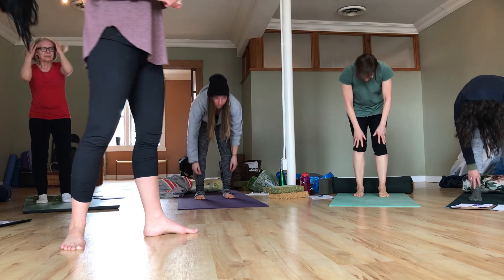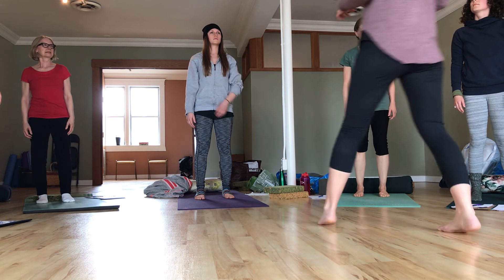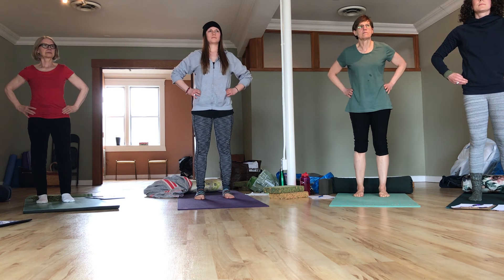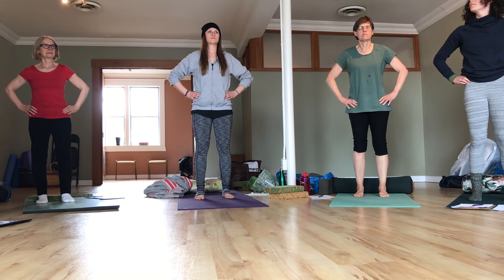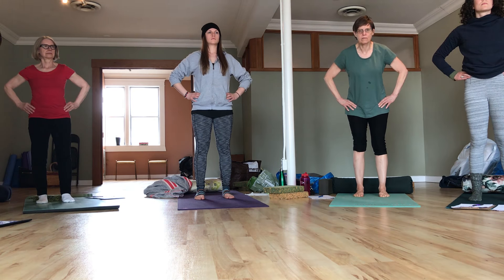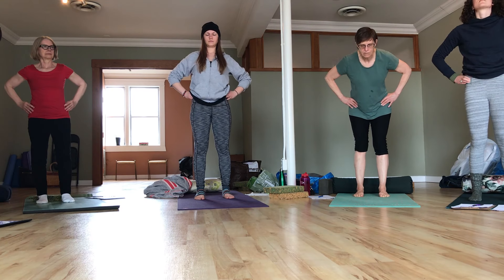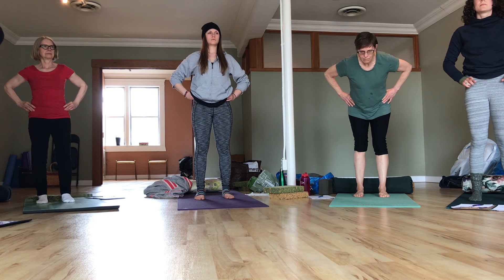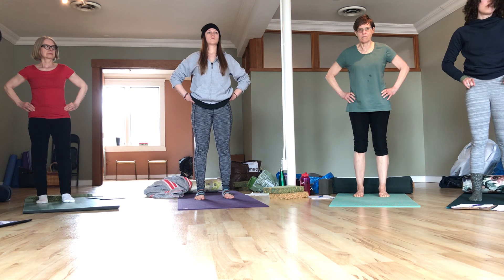Now let's bring this into the hip hinge. Take your hands onto your pelvis, and let's focus on just getting that action in the pelvis — don't worry about the hamstrings yet. Bring your fingertips and first find the bones. Really feel the front tips of your pelvis, the ASISs — those hip points — and feel like those ASISs are pointing forward right now.